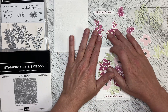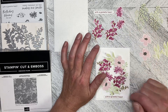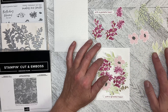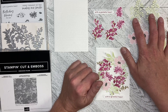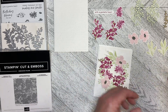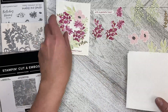I've stamped these in Pecan Pie and Berry Burst, and this is Berry Burst as well. These are Bubble Bath and Basic Grey in the middle. Then this is Soft Seafoam, and these leaves are die cut out of Soft Seafoam and then Crumb Cake. I've pre-done all of this just to keep the video just that little bit shorter.